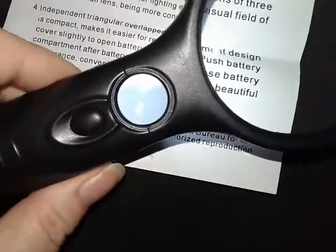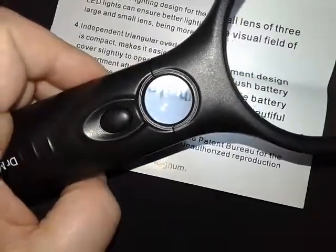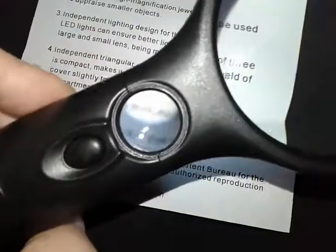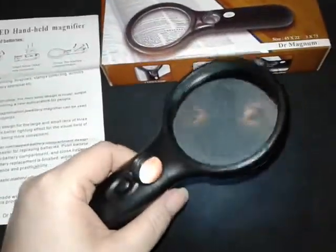I wish that you could see what I'm seeing here with the ultra magnifier, but I know it's hard to see through video. But this is really nice. It doesn't feel like something that's cheap. It's weighted well, it fits well in the hand, and the glasses themselves are very good.